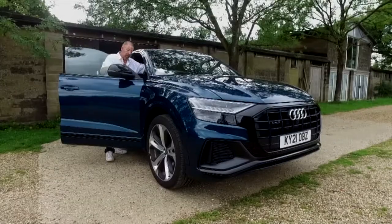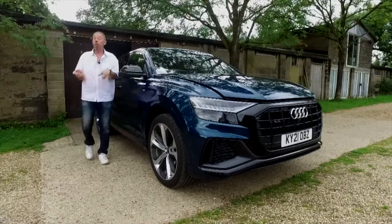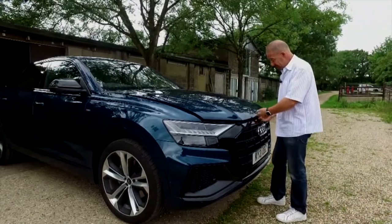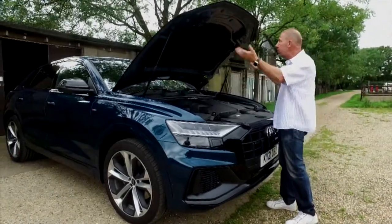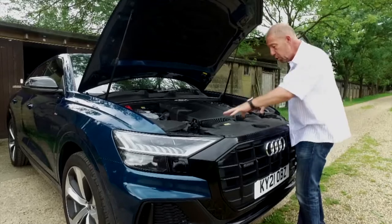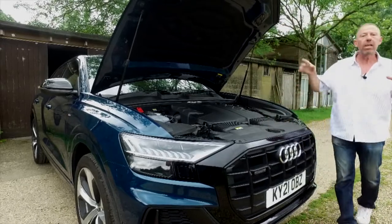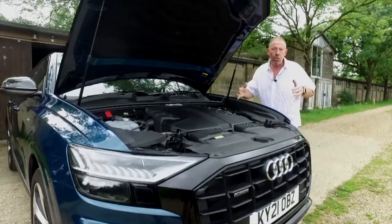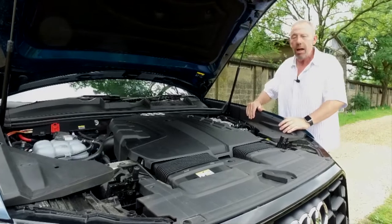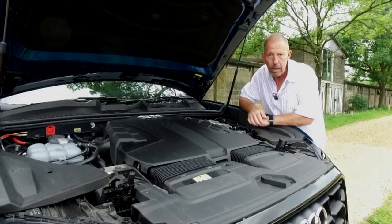Under the bonnet — release is on the driver's side with a single pull, then the release itself is in the middle. Heavy bonnet held up by gas struts. Not much to look at, but there are two large air intakes feeding twin turbos into the 3-litre V6 diesel, which produces 286 brake horsepower. Alternatively, you can have the V6 petrol producing 340 brake horsepower.